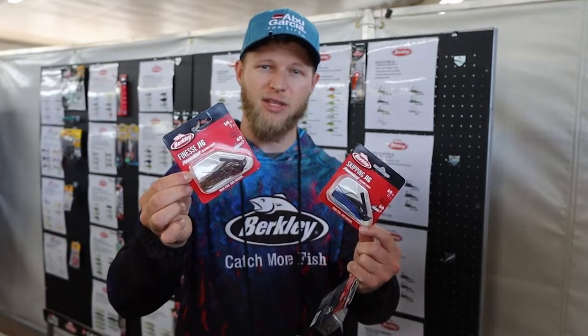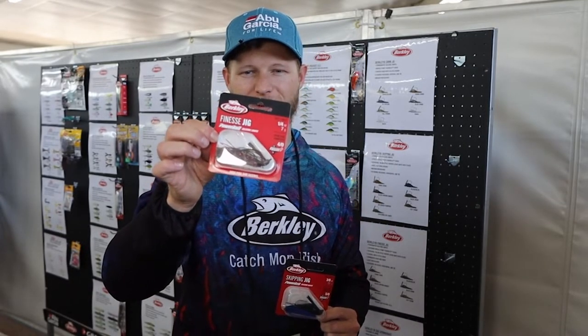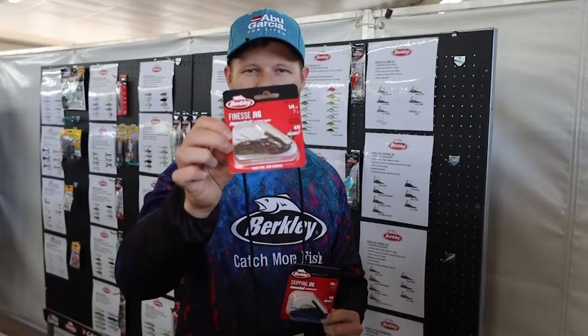Definitely keep an eye out for these on the shelf. When they hit the stores, be sure to get some Powerbait jigs — catch more fish.